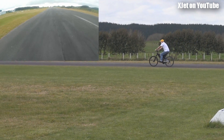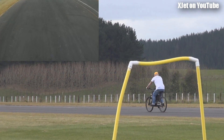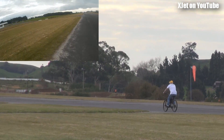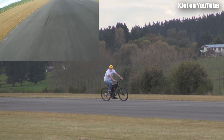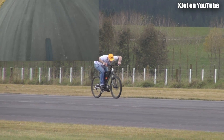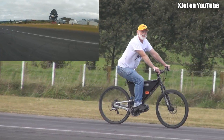Here we go. Look at that — we've got electric power. And it coasts! How about that? Got some herbs. That's the rear brake. Look at this — turning. A bit dodgy in the corners. Here we go — full speed. Too fast.